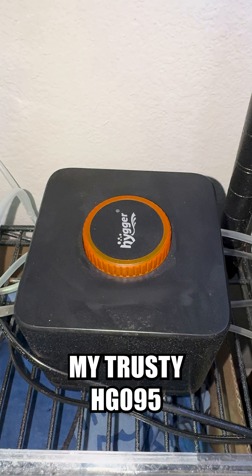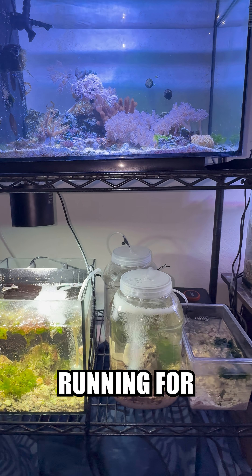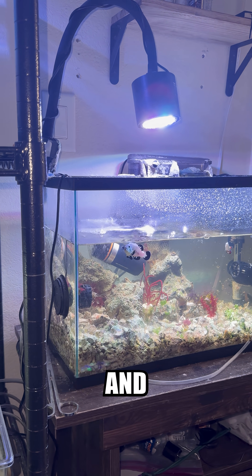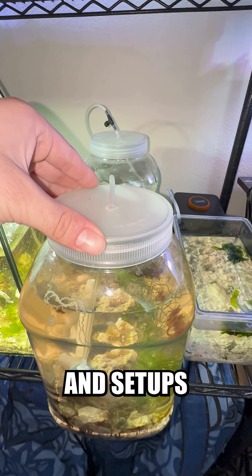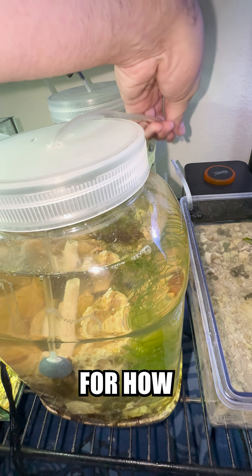I'm using my trusty HG095 air pump that Hyger sent me a few weeks ago. I said I would update you guys after having it running for a few weeks, so here's my update. I love it. It's been super quiet, easy to use, high quality, and is efficiently getting air to all my tanks and setups, including this new one. It's really all I need in an air pump, and it's super cheap for how powerful it is.